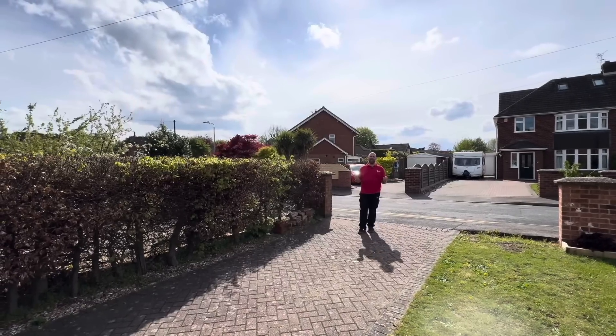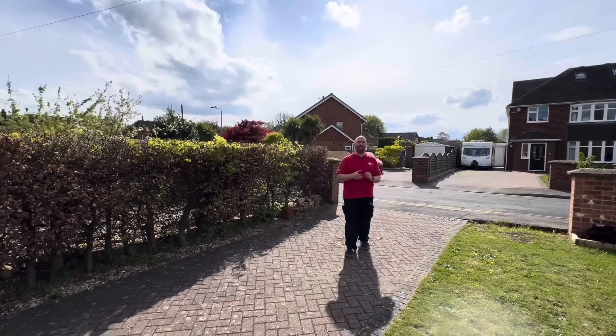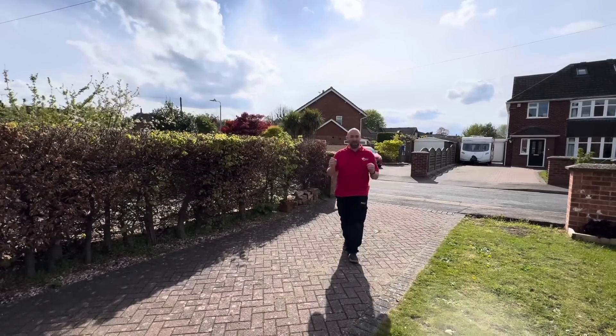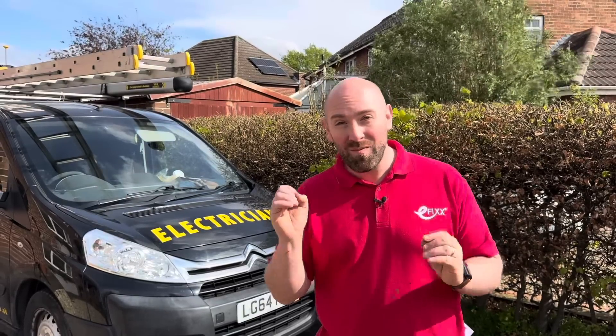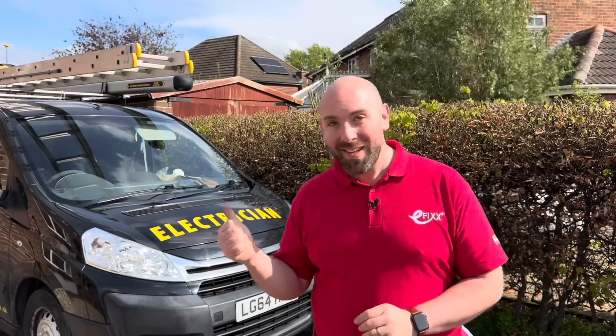We're back at this house again, and we do a lot of work here. We've got Marcus and David here. We're going to be fitting the GivEnergy all-in-one and Gateway. On this installation, we're going to be benefiting from a battery-only solution. These GivEnergy units are apparently really easy to fit, so let's go and have a look at it.